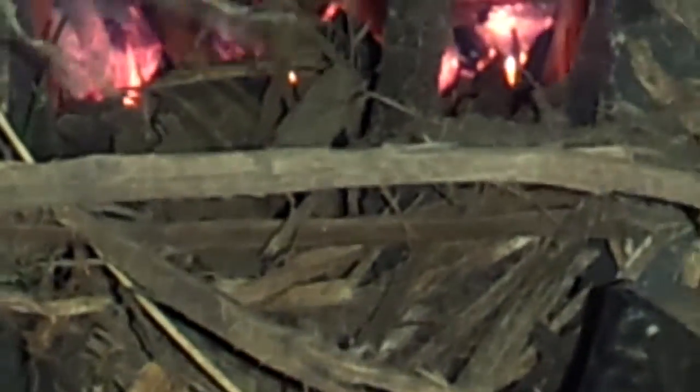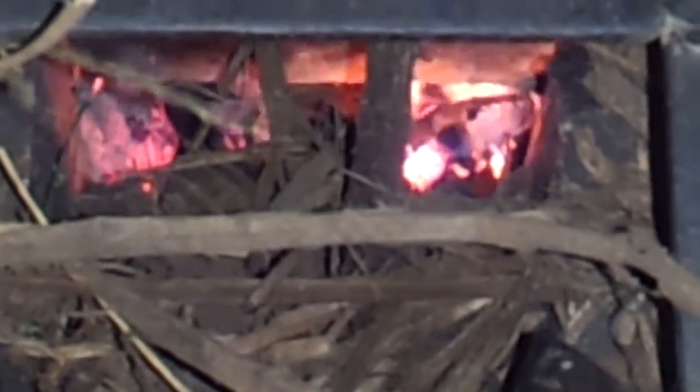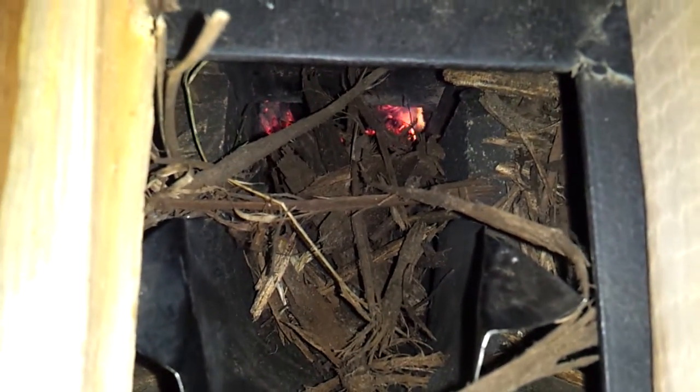Hey everybody, I wanted to do a quick video and show you the versatility of this rocket heater. I still yet have to modify the front to get rid of the constant need for that fan. It's getting better, but see what I'm burning in it?